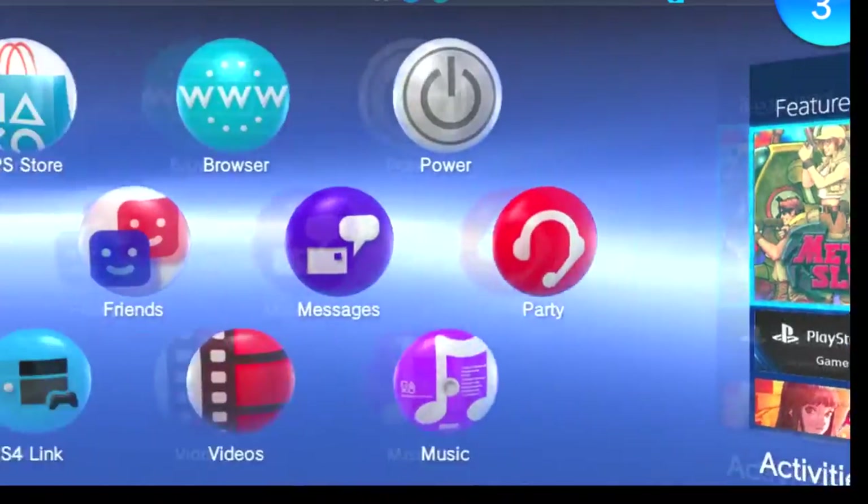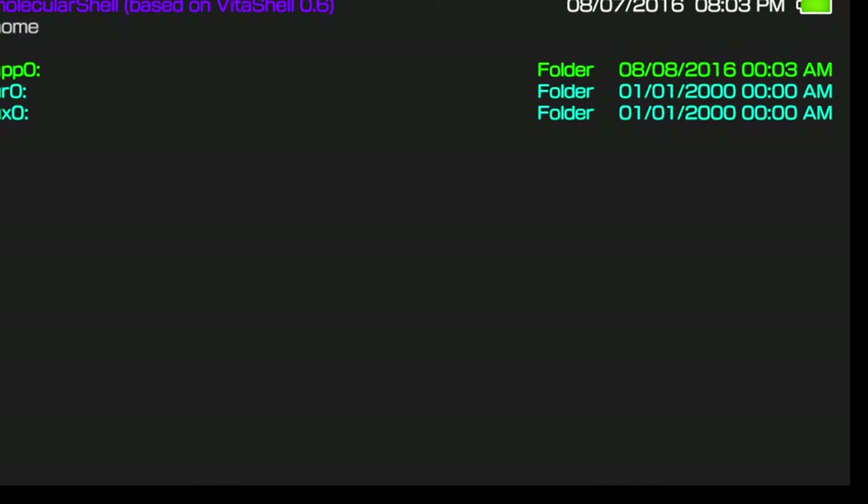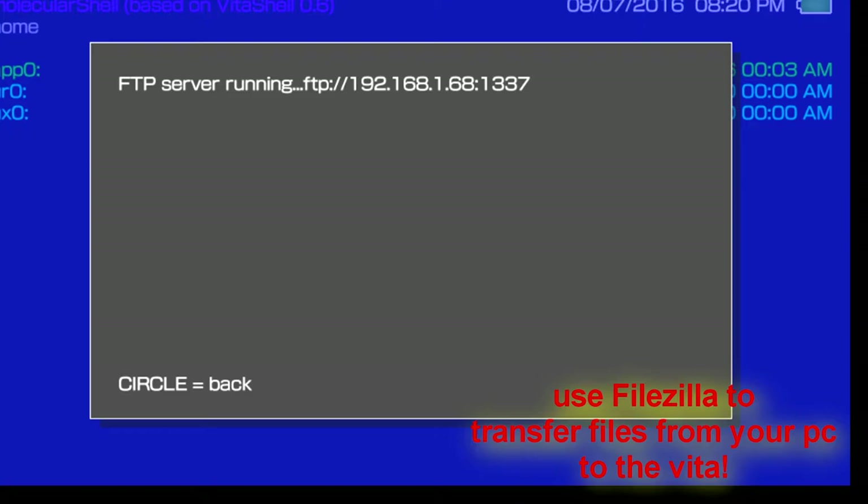Once you see it completely finished, you're going to go to your home screen and go to the Molecule app, which is a new pop-up. Go there — this is how you're going to actually transfer files; that's what the Molecule app is for. Once you get here, on the Vita you tap the touchpad; on the PSTV you tap Select. And it'll open up your FTP server.